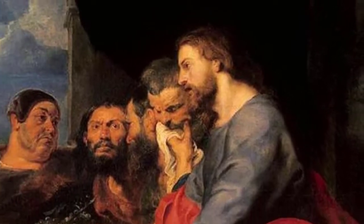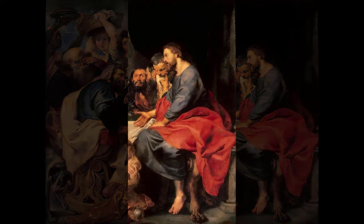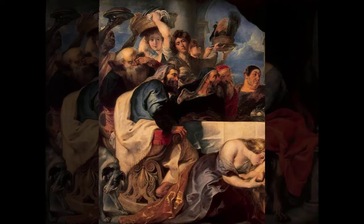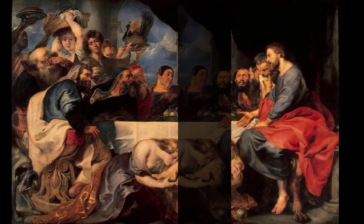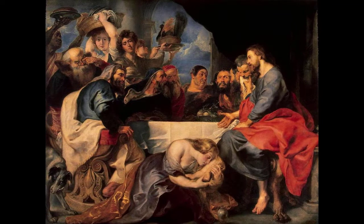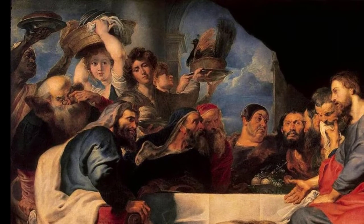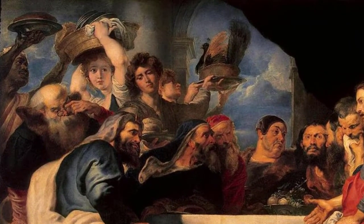You can actually put one hand up and cover the left-hand side of the painting right where that window ends, and you have one painting. If you cover up the right side, you have a totally different painting with a different feel. It's like he's taken two separate paintings and shoved them together. That was a very intentional use of the painting's structure to tell the story and visually clue us into the conflict between the Pharisees and Jesus. The left side has swirls of color, broken lines, and tension.